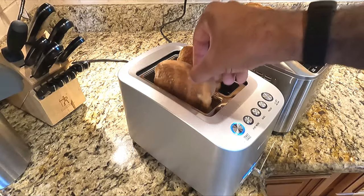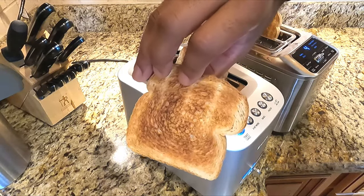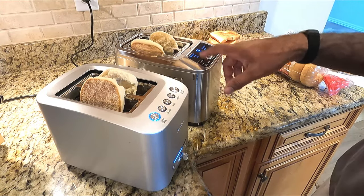Test one was an even result, but I'm going to go further down the rabbit hole and see how the other features and different bread types work in these toasters. This one does not have a setting for English muffins.